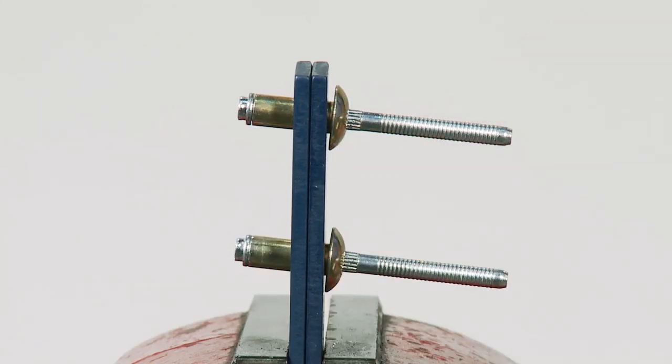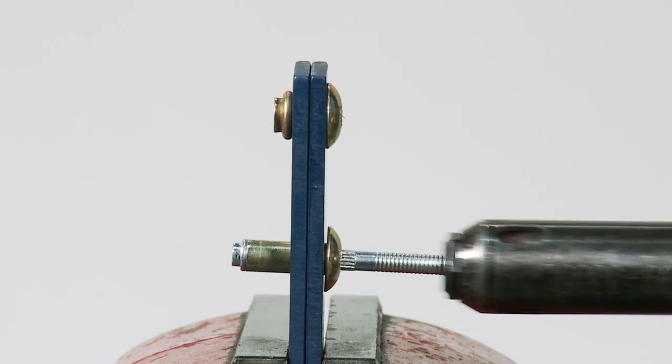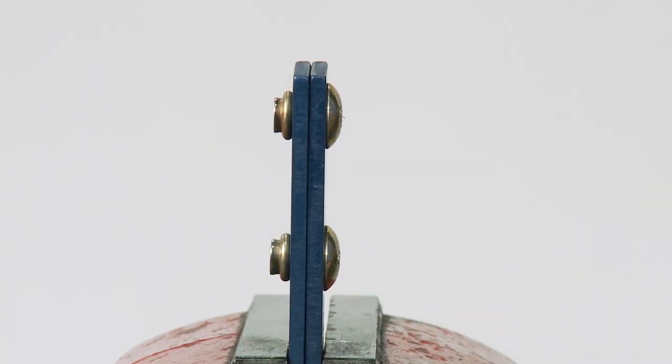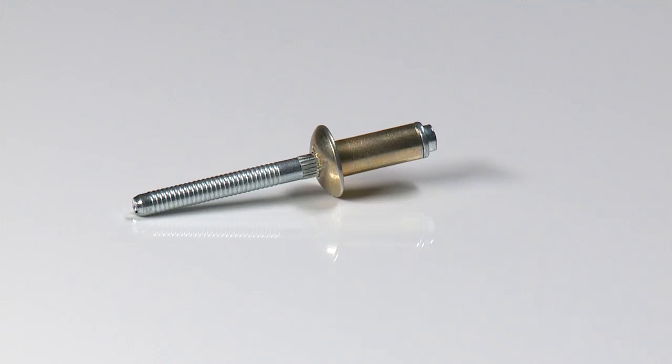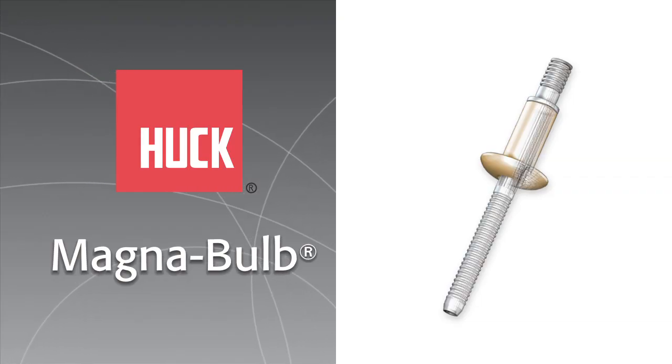Its bulbing action makes MagnaBulb ideal for use in very thin materials, as well as oversized, misaligned, or slotted holes. High strength with a broader bearing surface. Huck MagnaBulb from Alcoa Fastening Systems.